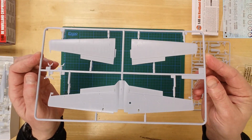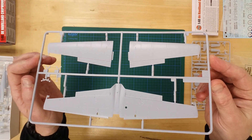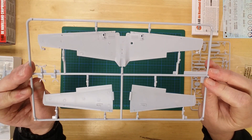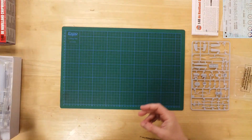The wings are conveniently moulded in upper and lower halves. The fuselage and wings have a series of recessed panel lines and raised surface features that can be accentuated with washes or other detailing methods.